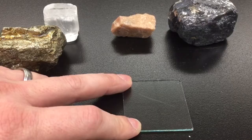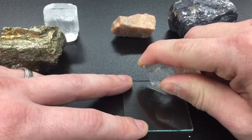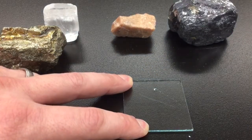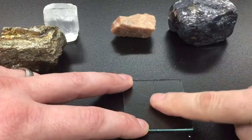We'll do this again with another sample. Press down firm — don't worry about hurting the mineral or the glass. Press down pretty firm and make a short stroke along the glass plate. Again, I'm going to try and wipe away that scratch.